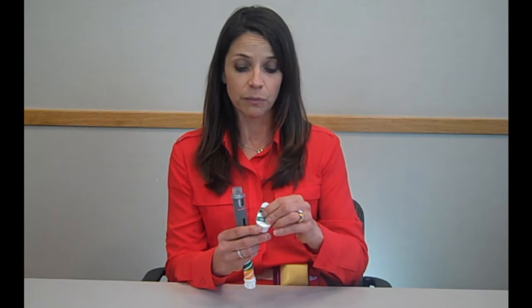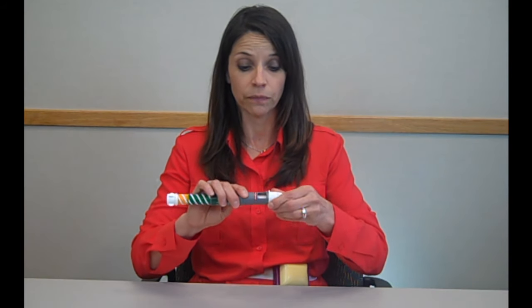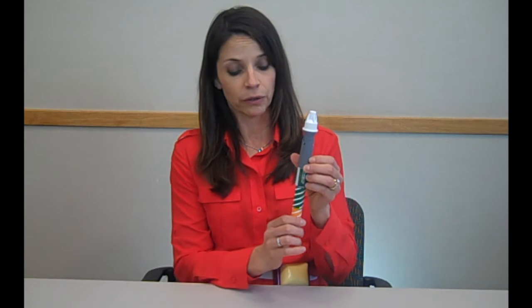To do this, we're going to place the needle onto the top of the pen by placing it straight on and twisting until it is secure. You can leave the outer cap on at this point. Next, to mix, we're going to twist and follow the directions on the green label until you hear a click and you no longer see the green.